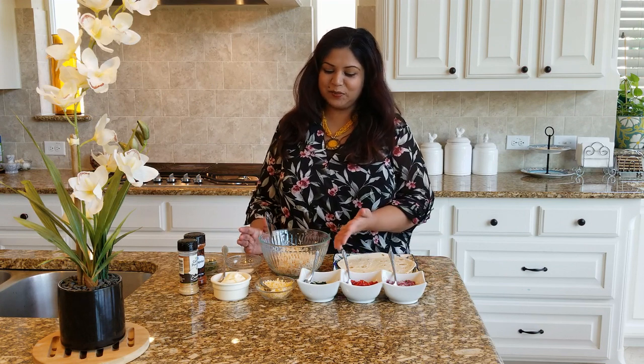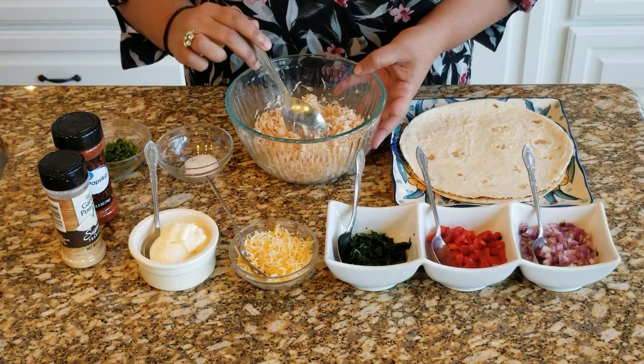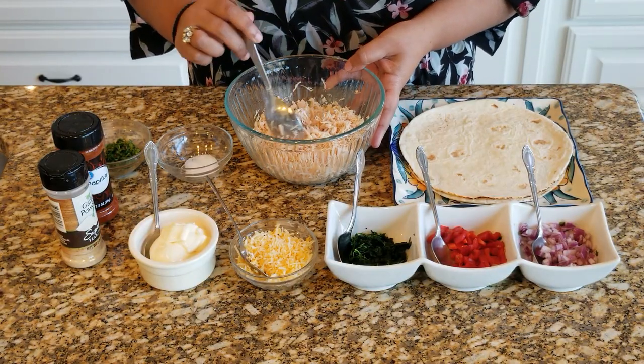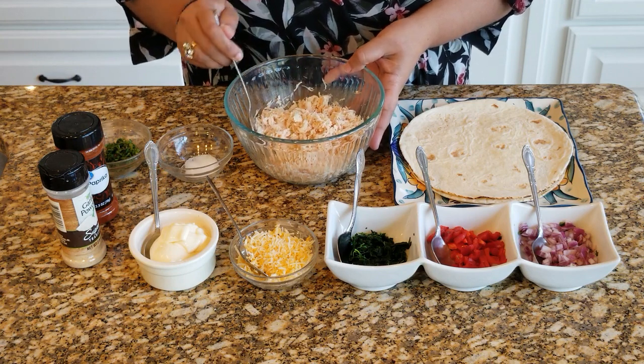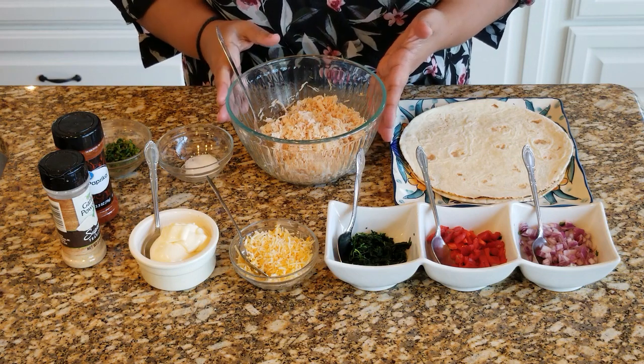Welcome to my kitchen! Today we're going to make an interesting recipe — chicken salad pinwheels. What we need is shredded chicken. This is boiled chicken and you could shred it in a mixer, or you could just buy the shredded chicken that's available in the market.